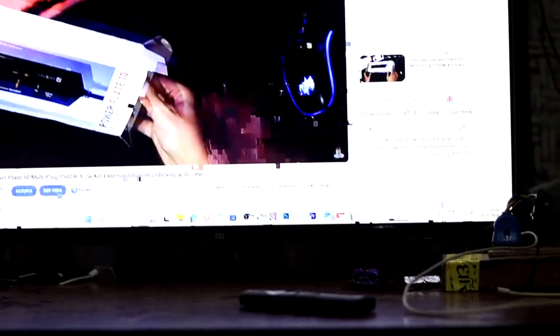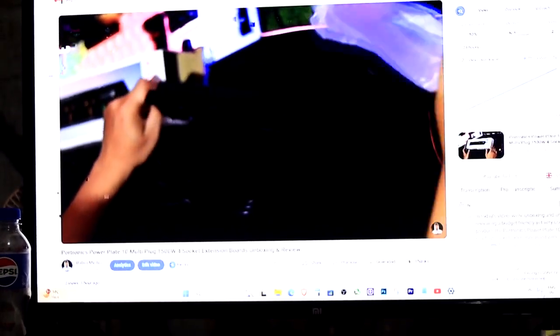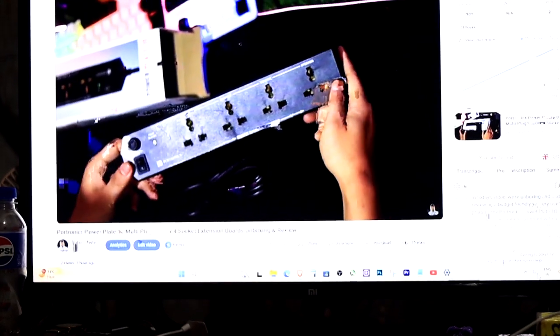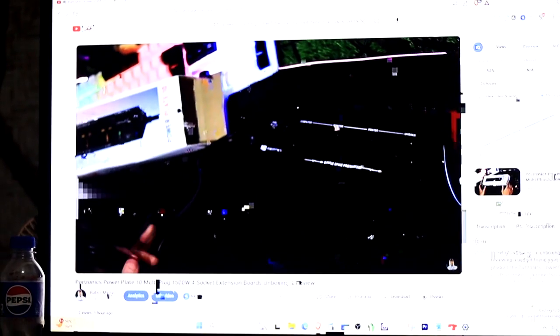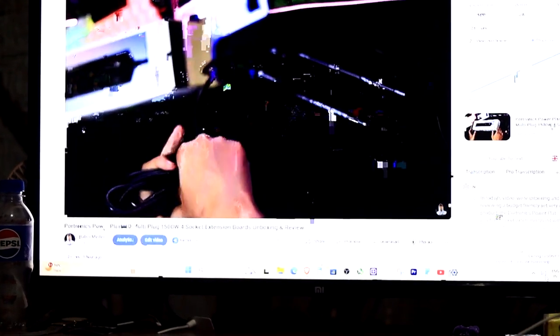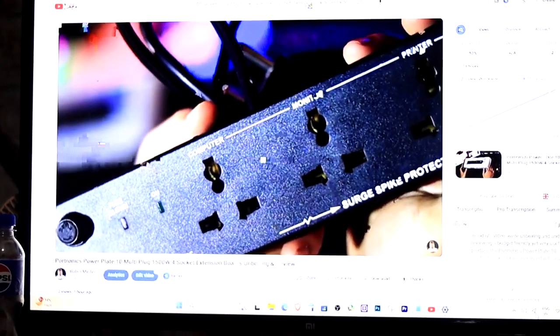And now, as you can see, my PC is screencasting wirelessly to my Mi TV. I've got a YouTube video on my PC and it shows on the TV with no wires. If you notice any screen glitching or lag, it's probably because the PC and TV are far from the Wi-Fi router, so make sure both are close to the router for better performance. And that's it — that's how you wirelessly cast your Windows 11 laptop or PC screen to Mi Smart TV using Miracast.